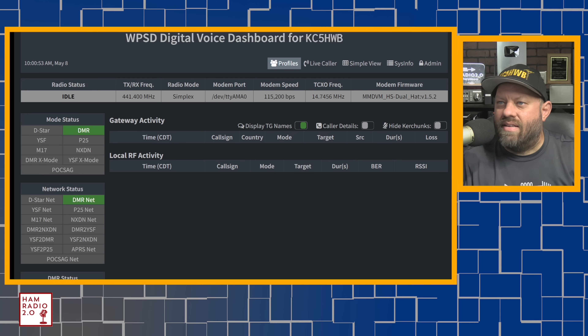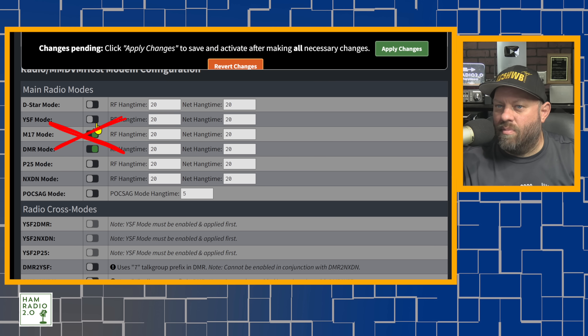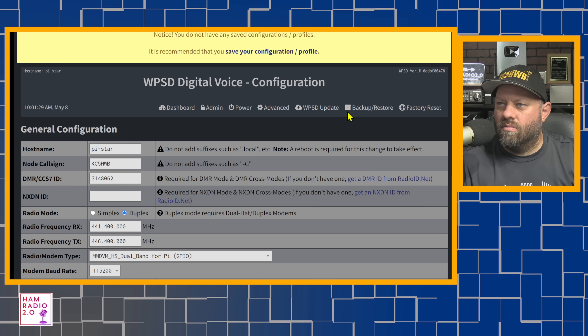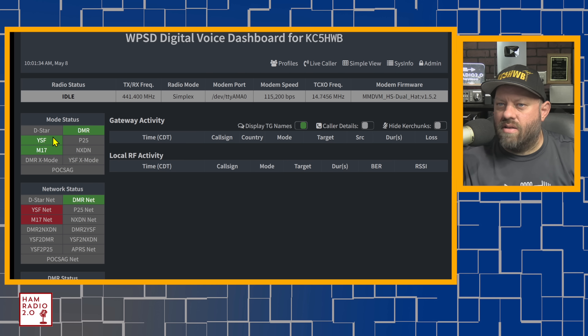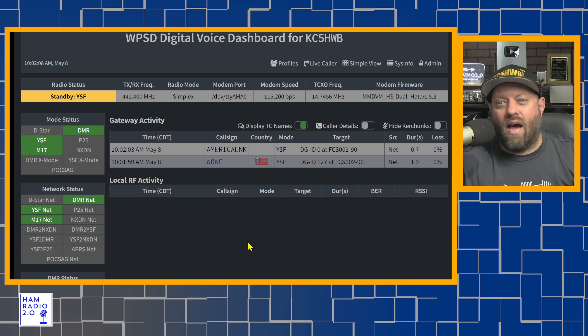This is what the WPSD main dashboard looks like. It shows you if DMR is green — mode and network status were both green, and time slot two is enabled. I turned on additional modes and it updates pretty quickly. Now there's somebody talking on Yaesu System Fusion right there — American Link. So he's got it set up for American Link, and there's traffic coming through on the YSF network. America Link is piped in through this hotspot to the Wires-X rooms.